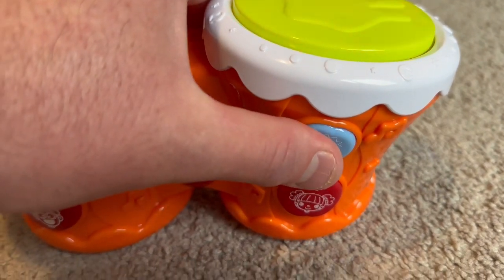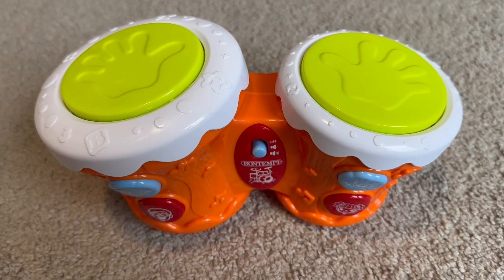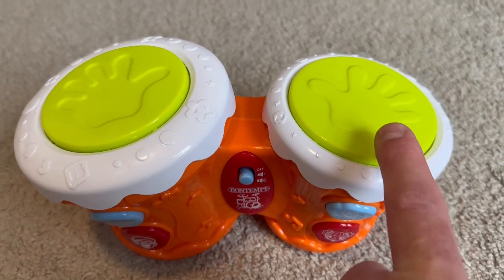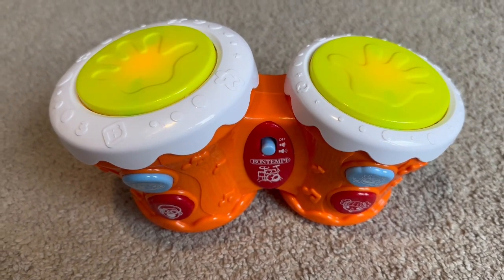Let's try that one. Wow, it sounds like they're laughing. All right, let's try one more. Let's press this button. That's pretty cool.